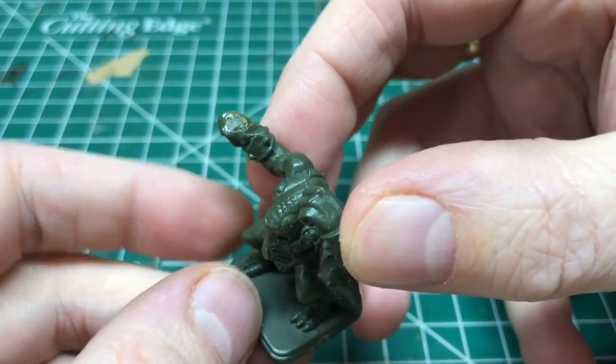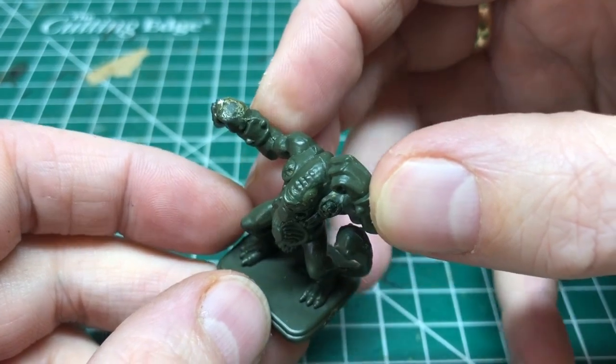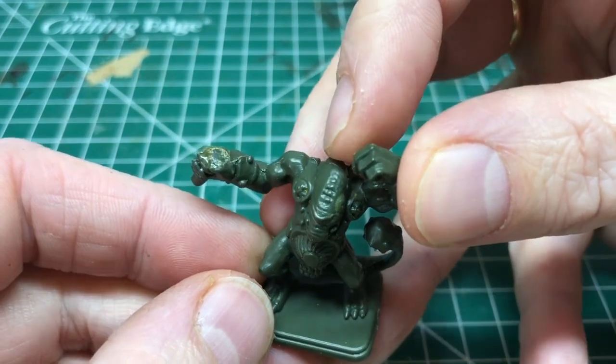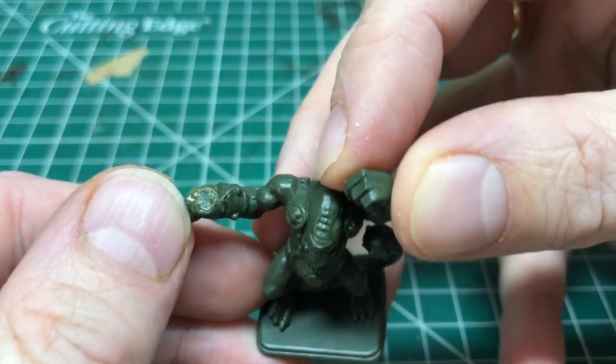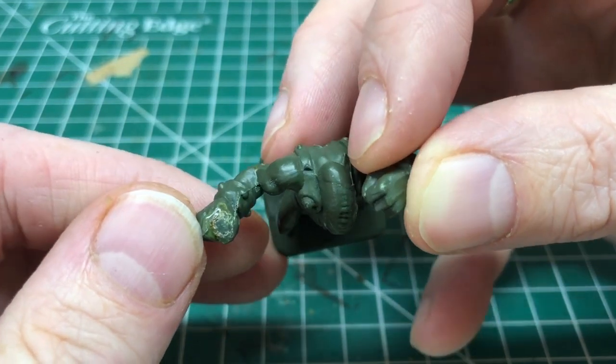Of course, this miniature has a broken weapon. When you have a broken weapon you have choices: if you have the broken piece in the box you can glue it back on; if you don't have the weapon you can do a little conversion, find something from your bits box and glue it on; or you can go to eBay and buy a single miniature — single miniatures in the UK at least are relatively inexpensive.